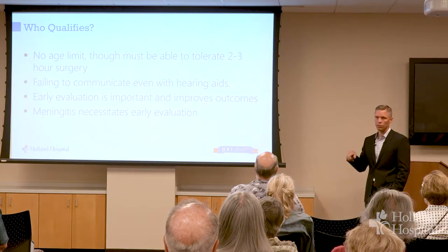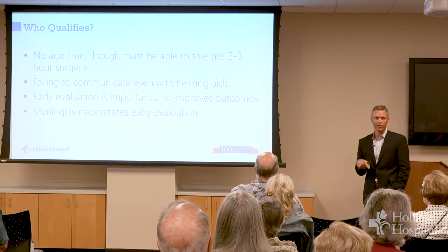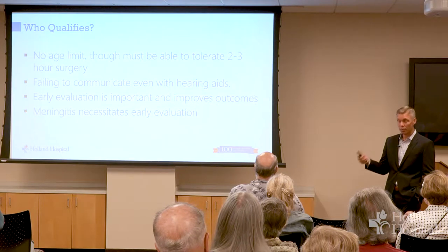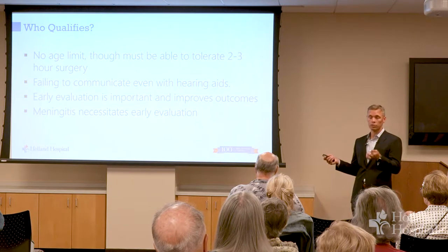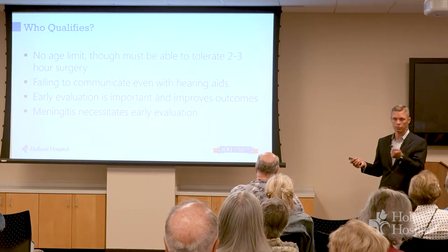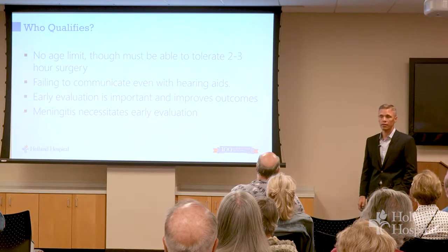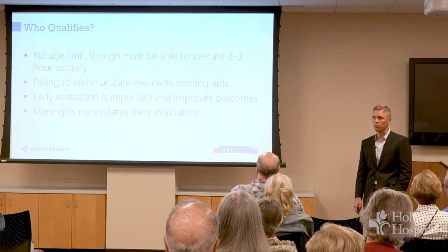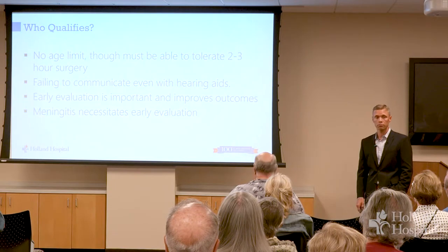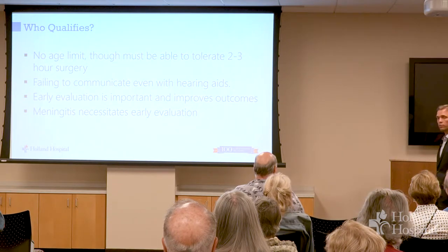There is no upper age limit on cochlear implants. The FDA has approved them down to 12 months old, though we try to do it by about nine months. Before nine months, it's very hard to even prove kids have hearing loss. The inner ear is actually fully formed when you're born — it's adult size and doesn't change as you grow older, only the outer ear does. I think the oldest cochlear implant I've done was age 87. If you can't hear, that's a real impact on your quality of life.